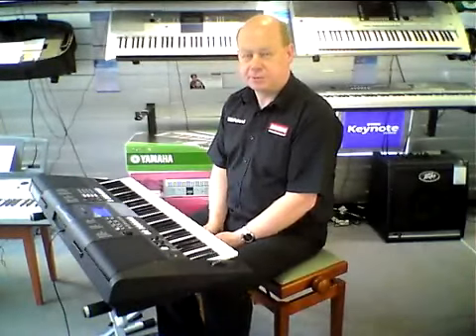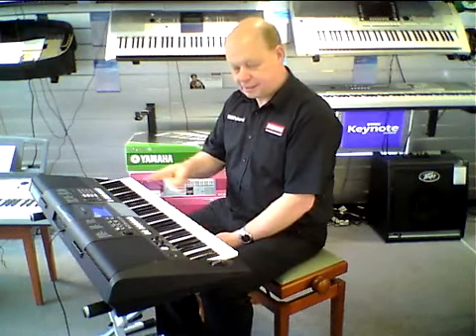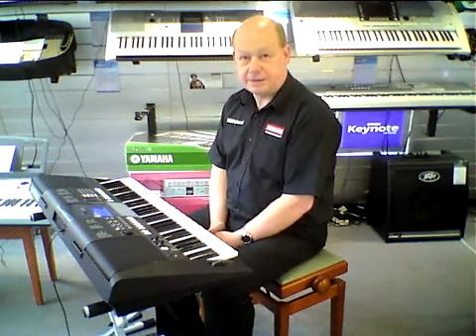Hello, it's Martin here from Dawson's Music at Altringham, and this is the new Yamaha PSR-E423 keyboard.